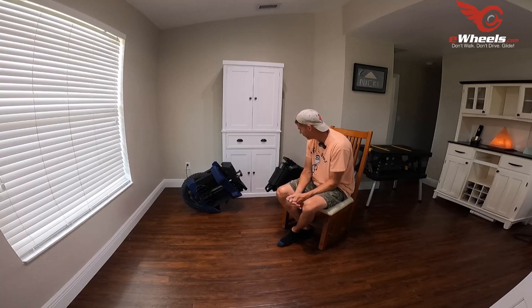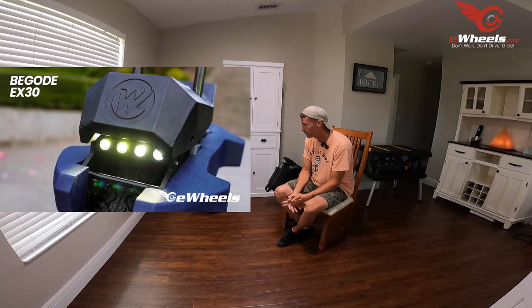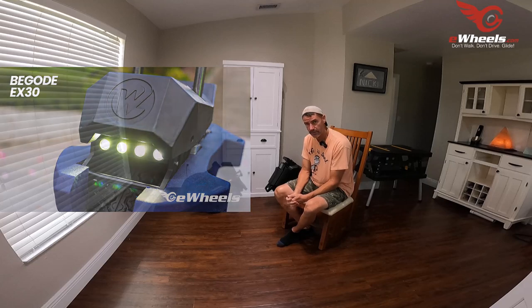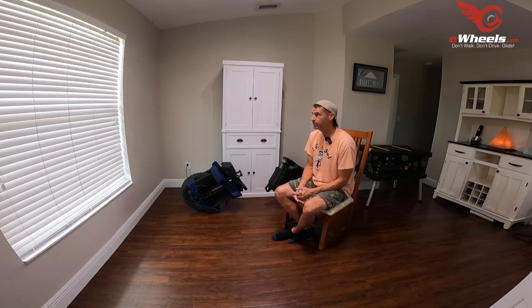I didn't really talk about the lighting on the EX-30 — I did take it out at night briefly. This newer light on the EX-30 is good. The Sherman S light is passable — it's not best in class. I would say the V13 is probably best in class when it comes to lighting.